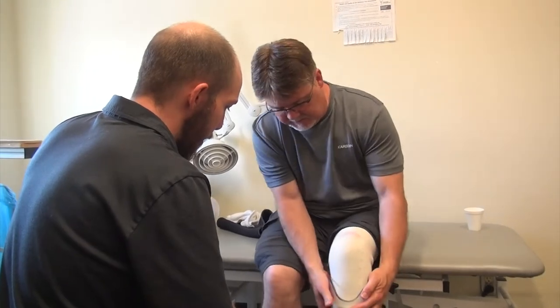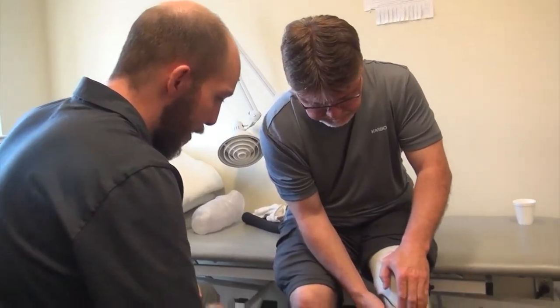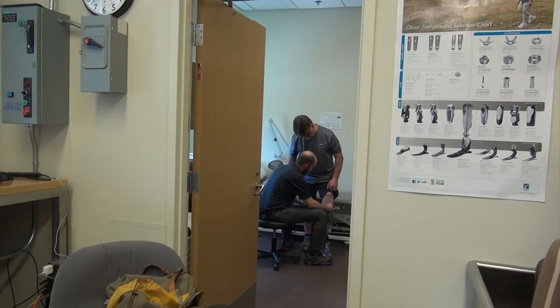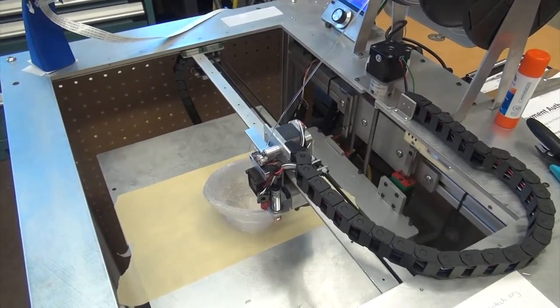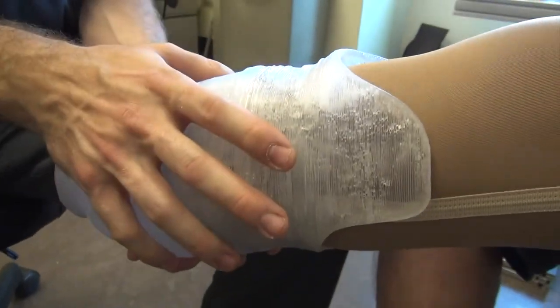Sean Fitzpatrick became an amputee following a motorcycle collision last year. He says the traditional manual casting method has its drawbacks. It's a whole week before you get it, and a whole week might not seem much, but for somebody that's learned how to walk and everything, it's pretty significant. He says it would be great for patients to have another option — 3D printing scans your whole leg, that's your leg, and hopefully it slides on and fits like a glove.